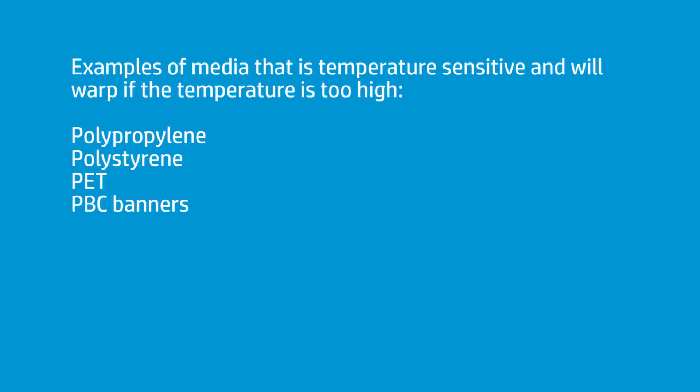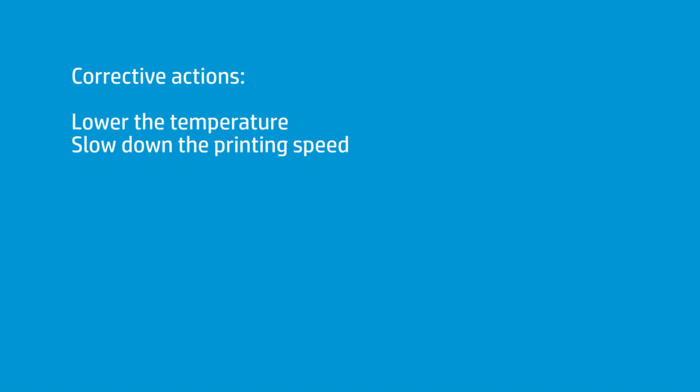That can be polypropylenes, polystyrenes, HDPEs, PETs, or even PVC banners. There's a lot of material that when you put a little heat on it, it doesn't like it — it either warps, curls, or bows. All those things mean you have too much heat on it, and in order to adjust, you lower the temperature until it straightens out and flattens out.